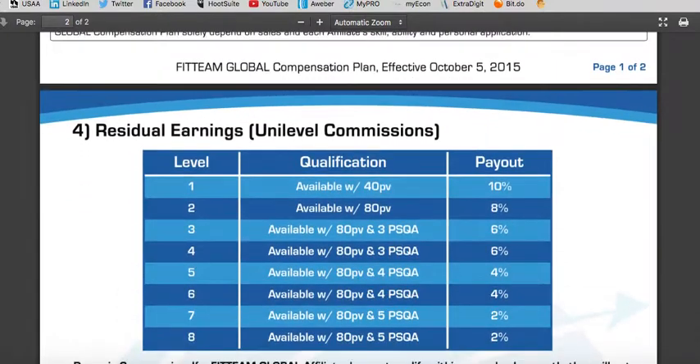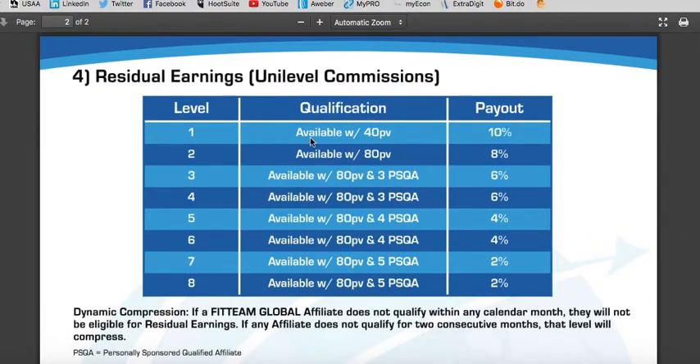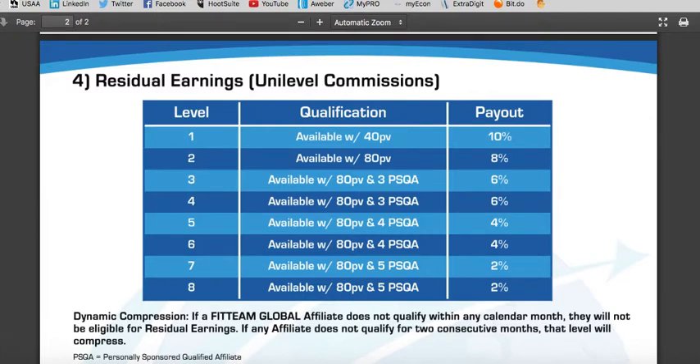Moving on to step number four, you get paid through residual earnings in the unilevel compensation plan. The unilevel plan means you sponsor in groups of three and teach people to do the same — you sponsor three people, then help each of those three people sponsor teams of three. As long as you have the necessary PV and personally sponsored qualified affiliates, you will get paid anywhere between 10% all the way down to 2% in unilevel residual income every single month that you're qualified in the compensation plan. Pretty powerful to create your monthly checks.